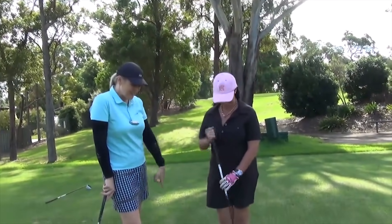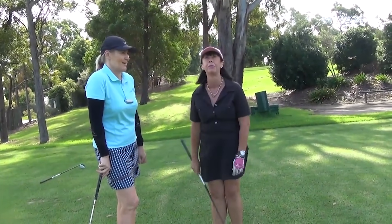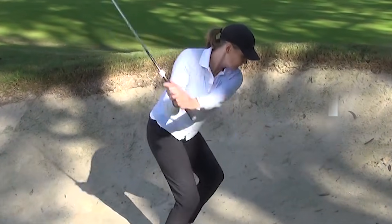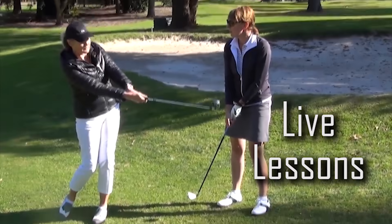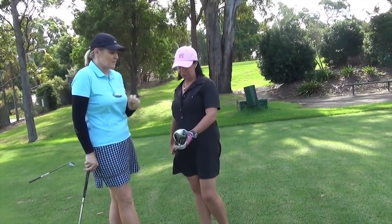So Kim, here we are, we've got our fairway wood in hand. I love my fairway wood. So you're not liking it much at the moment. Not at all. So what's happening?